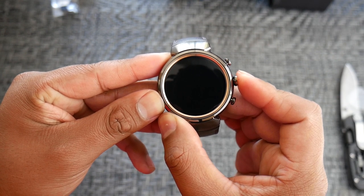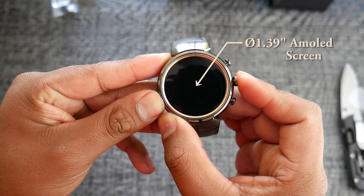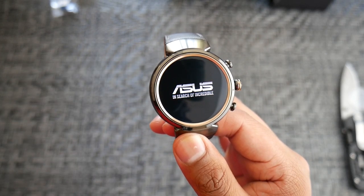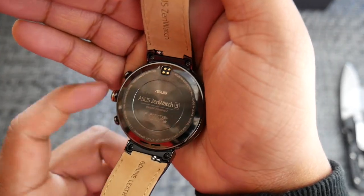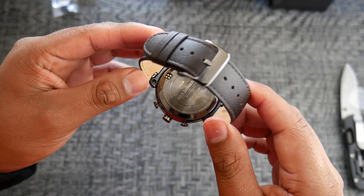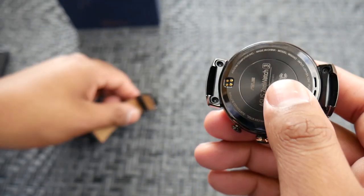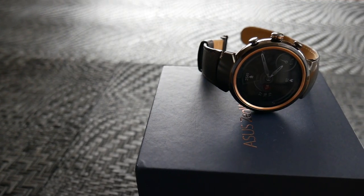The watch rocks a beautiful 1.39-inch AMOLED display. It doesn't have a heart rate sensor but it does have a speaker, and for the past few days of testing I keep forgetting it has one since I've been used to not having one on my previous watches. The watch has a genuine brown leather band which is interchangeable, but there aren't any third-party bands out there yet, so keep that in mind.